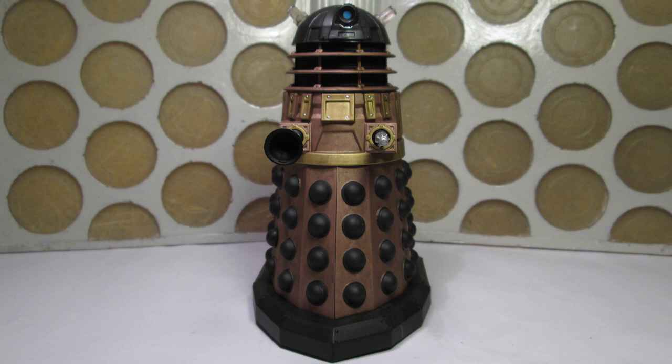Moving on to the Dalek — this is another interesting one, because as I said earlier, as far as I'm aware the Seventh Doctor isn't in the story that this Dalek comes from. I had my money on this being from Curse of the Daleks, but it would seem the only sculpt they had to use this year was from the new series Daleks. This doesn't bother me because, as far as I'm concerned, this is another cool Dalek variant.